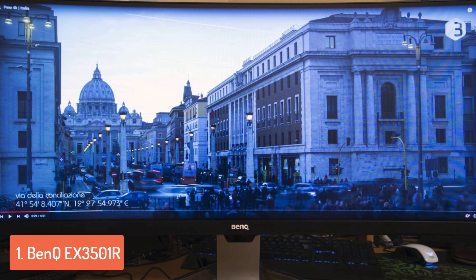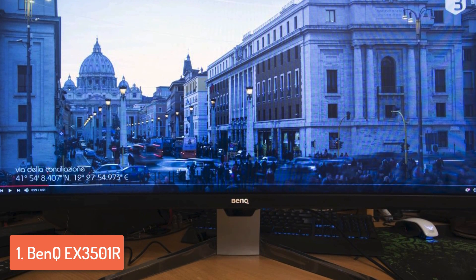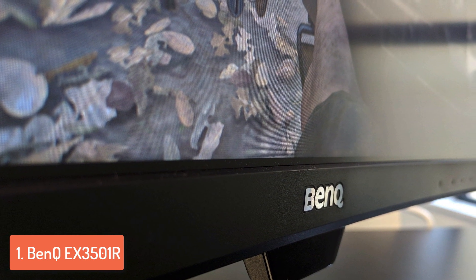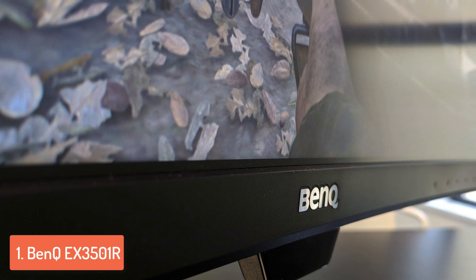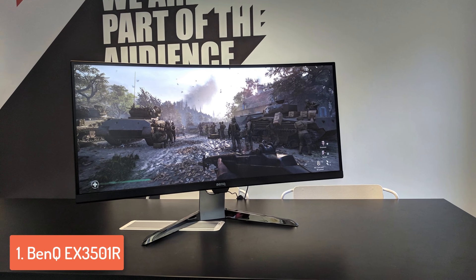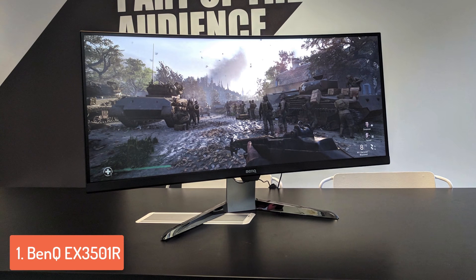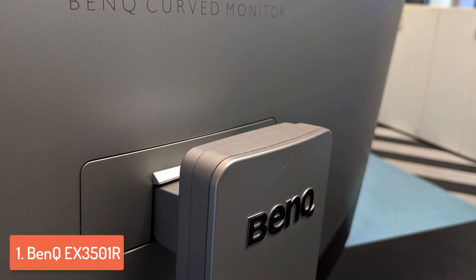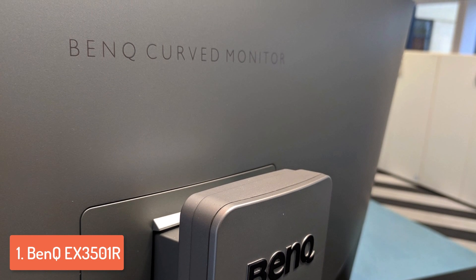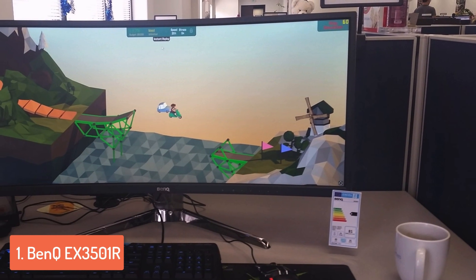To finish off our list, at number 1 we have the BenQ EX3501R. The EX3501R is an ideal option for anyone looking for an ultra-wide monitor that supports HDR and handles gaming pretty well. From a design perspective, this model features an enormous 35-inch matte black curved panel with silver trimming around its edges and thin bezels. The cabinet is supported by a V-shaped shiny chrome stand with a cutout for cable management. You can make tilt adjustments between minus 5 to 20 degrees. Connectivity includes a DisplayPort input, headphone jack, audio in/out jack, two HDMI inputs, two USB 3.0 downstream ports, one USB 3.0 port and a USB Type-C port.